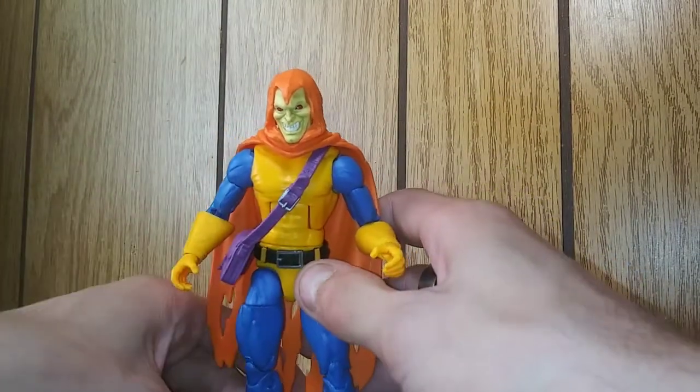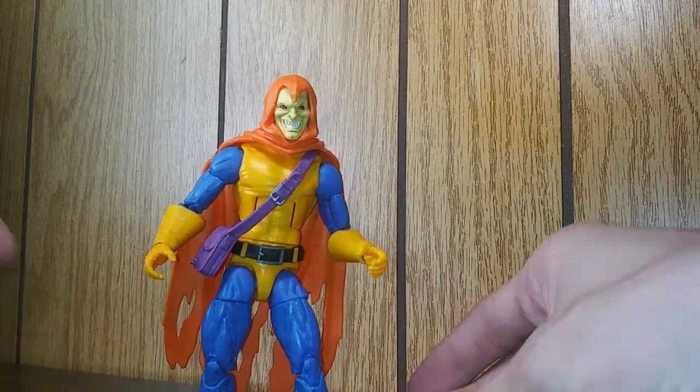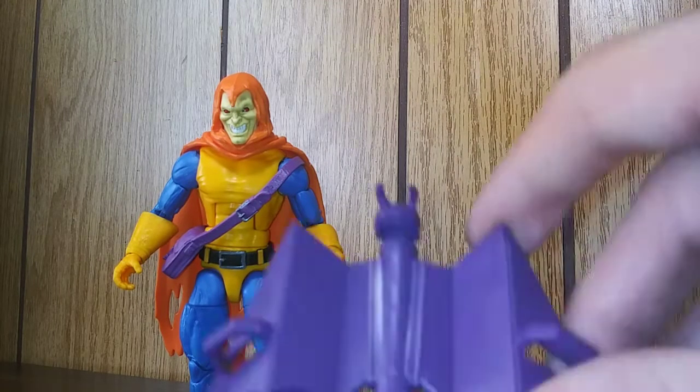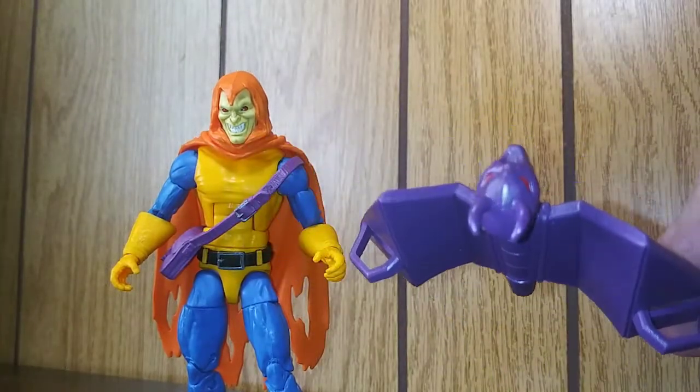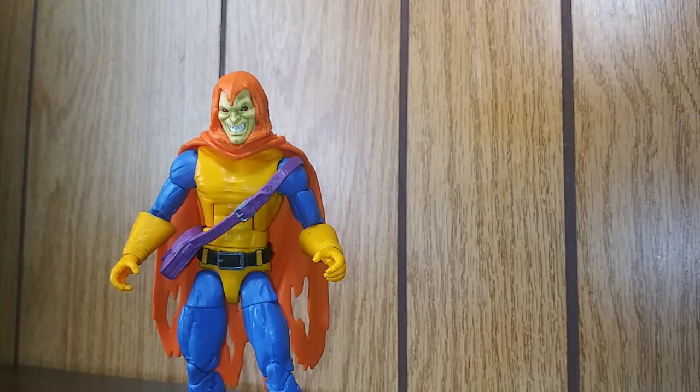That is Hobgoblin. Hope you enjoyed this video. Stay tuned for more reviews, Yu-Gi-Oh! openings, action figure stuff, and other collectibles. Working on a stop motion. Again, Hasbro — this glider is garbage. Do better or quit. See you guys in the next video.